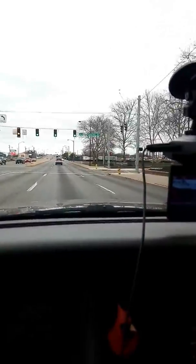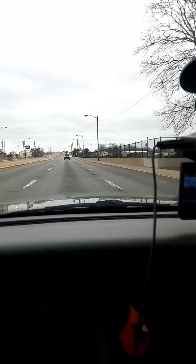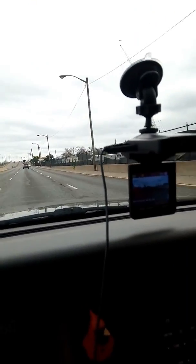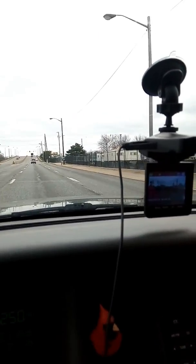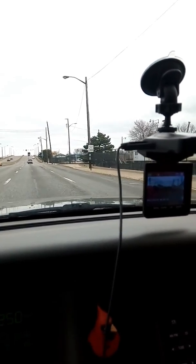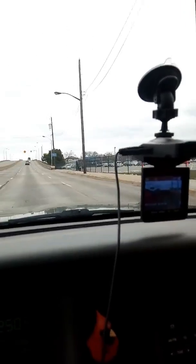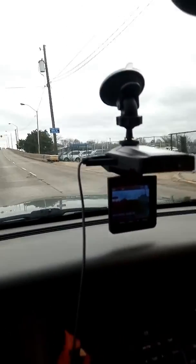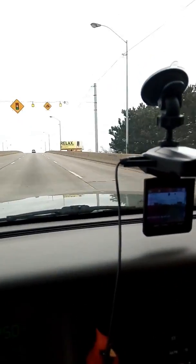I've got another dashcam in another vehicle — it's got the front camera and the back camera, and I'll do a review on it. But this is a short video of the Dashcam Pro. If you want to see any more, just let me know and I'll make another video going over whatever you want to see. You guys have fun and have a good day.